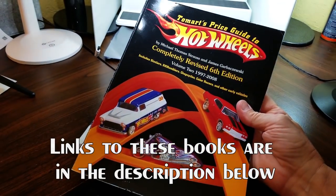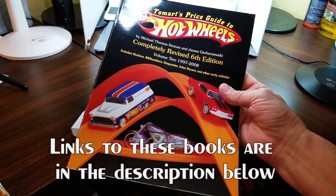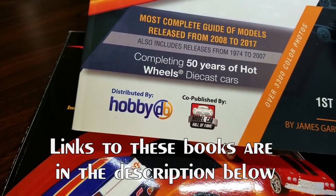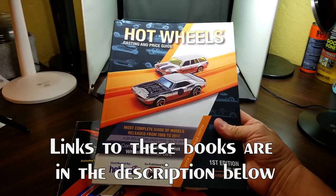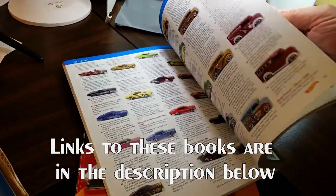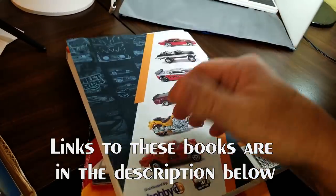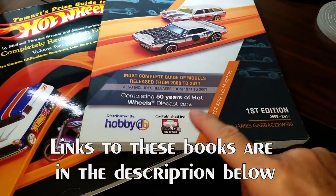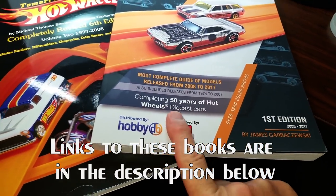Now if you are a collector of newer Hot Wheels, I highly recommend the Tow Mart's Price Guide to Hot Wheels. This version I have in my hand is 1997 to 2008 — it's a first edition and this book is available from HobbyDB.com. This is a fantastic book for Hot Wheels released from 2008 to 2017. And if you weren't aware of how many Hot Wheels they've made in the last few years, it is amazing. There is a zillion cars in here — all different models and variations on those models.